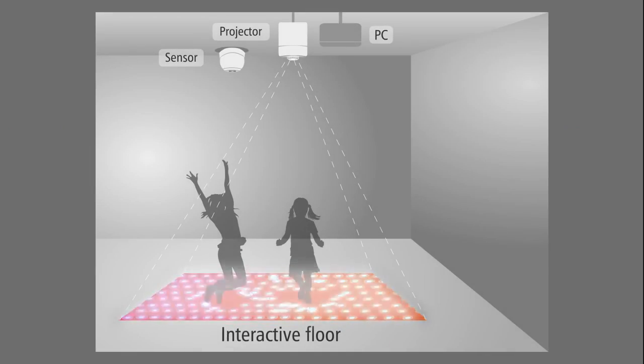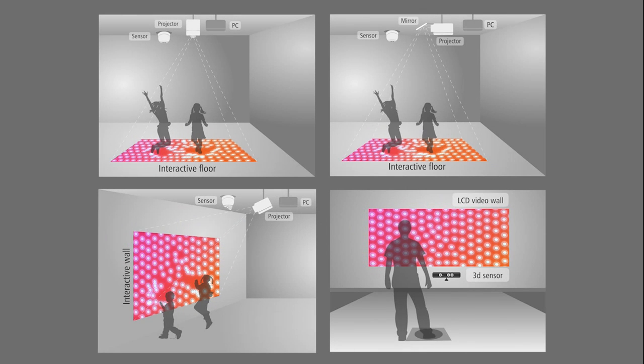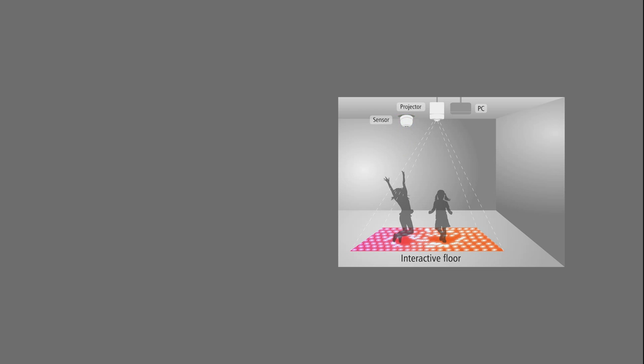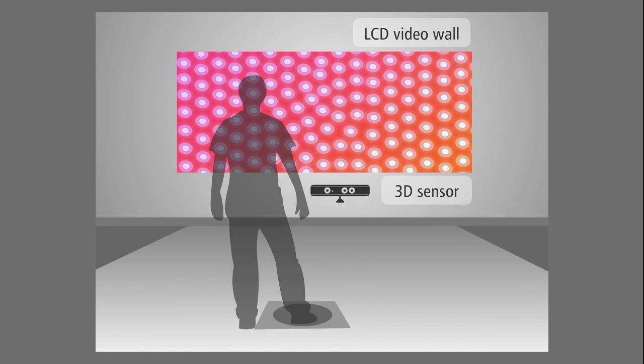The flooring has to be light or white in color. The system can be set up in three ways: floor mode with the sensor on the ceiling pointing downwards, wall mode with a sensor behind the user, or wall mode with a sensor facing the user.